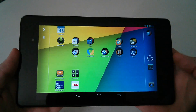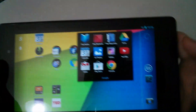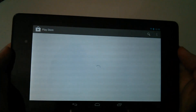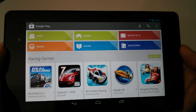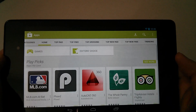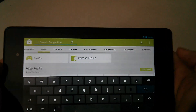Let me show you what I downloaded for the compass review. It's called Smart Compass and it's in the Google Play Store. I'm signed into my Google Play account — just go into the Play Store, go to apps, and search for 'compass.'